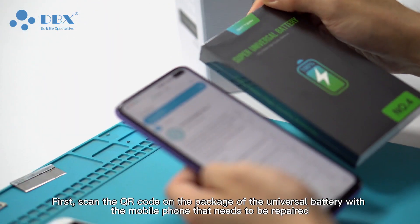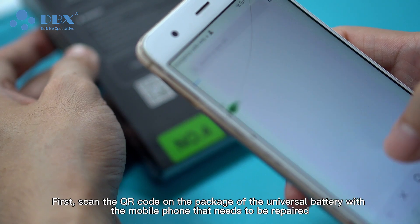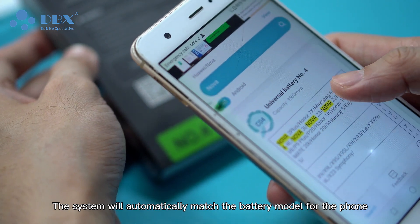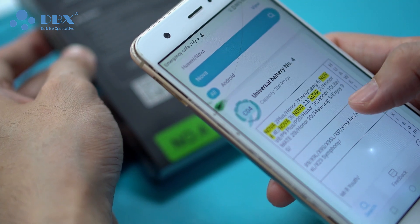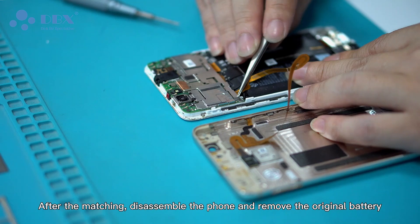First, scan the QR code on the package of the universal battery with the mobile phone that needs to be repaired. The system will automatically match the battery model for the phone. After the matching, disassemble the phone and remove the original battery.